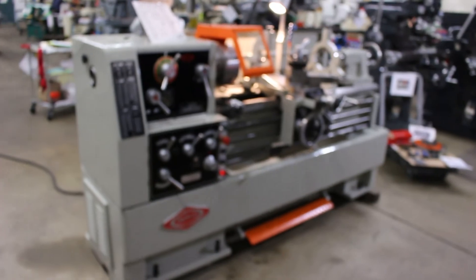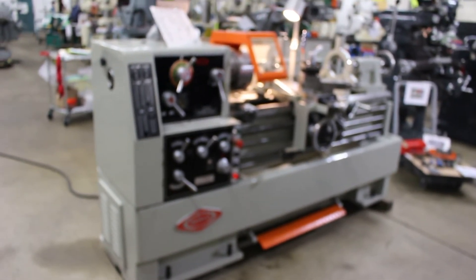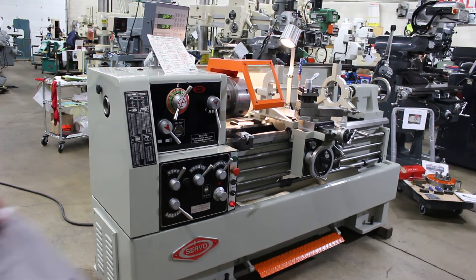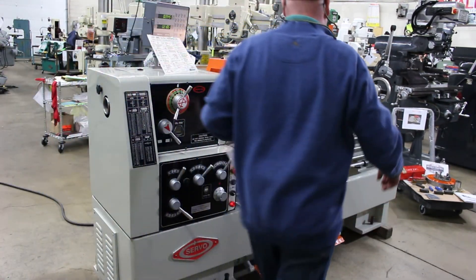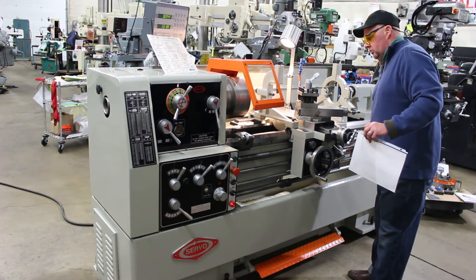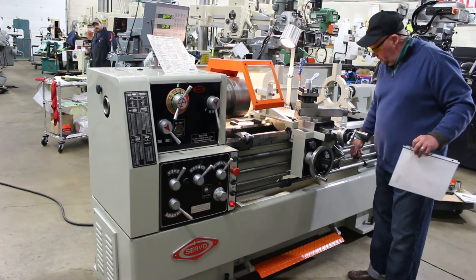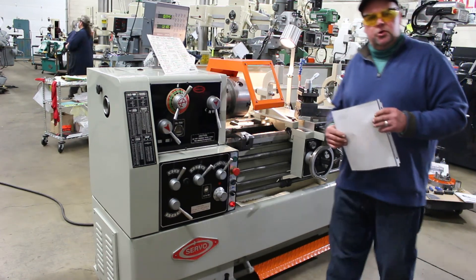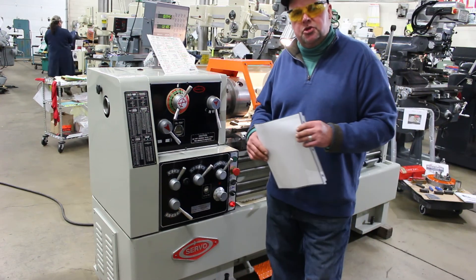Here at Machinery Consultants, give us a ring at 801-531-9500. We're just a mouse click away at www.machineryconsultants.com. This machine is so easy to run, even I can do it. We look forward to hearing from you — just a mouse click away at www.machineryconsultants.com.